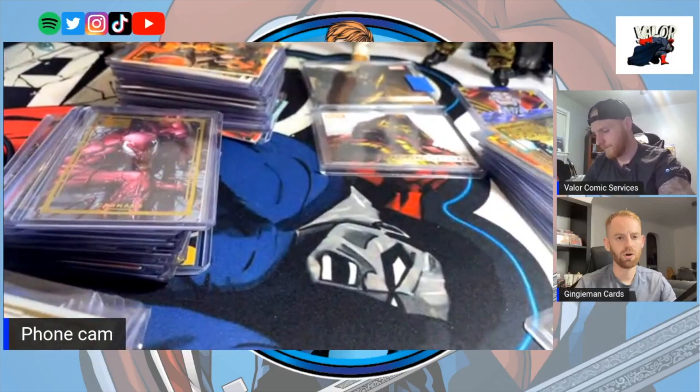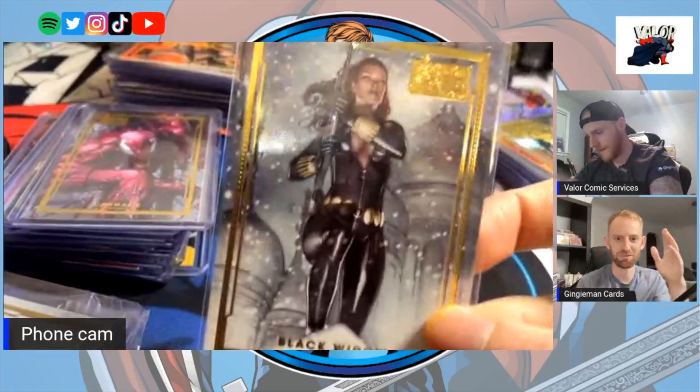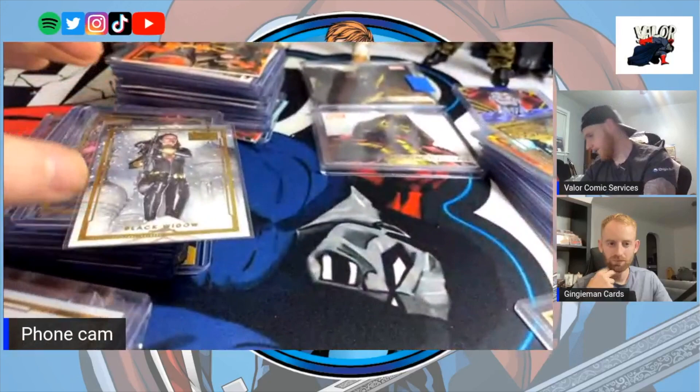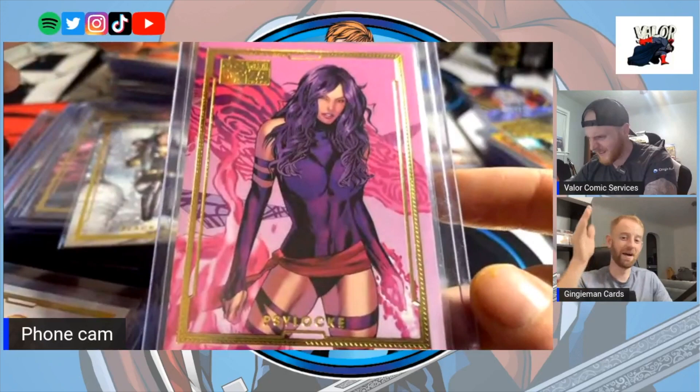Do you have Doctor Strange? I do. There's some more to come. Oh, that Widow card — nice, that's another Adi Granov. I love that card man — Winter Soldier edition. A lot of people have been on the hunt for this one, it's an absolute banger.